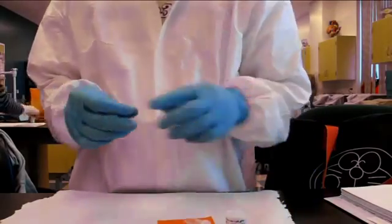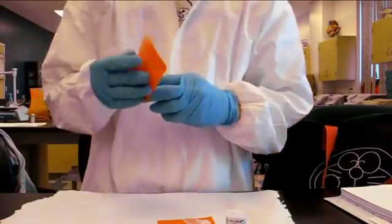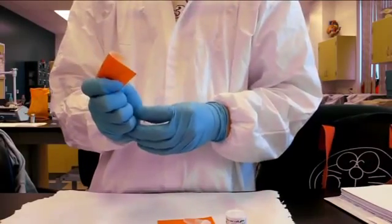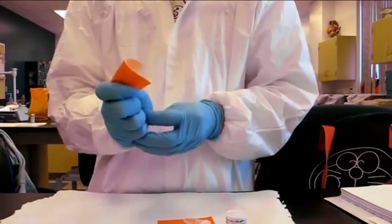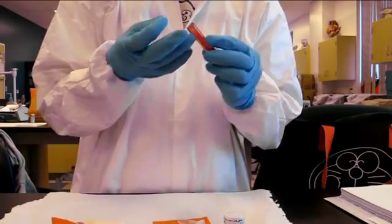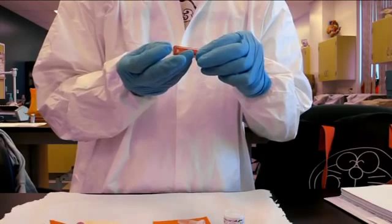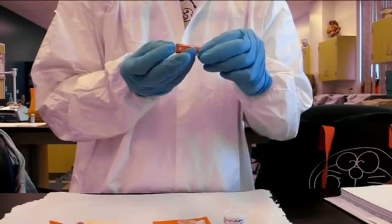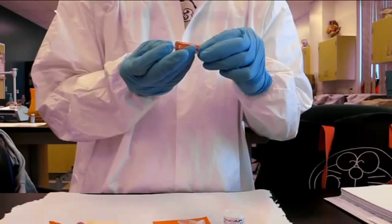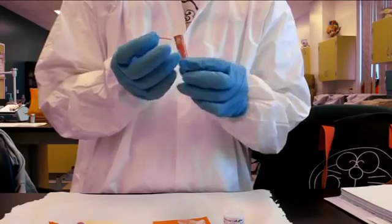Obtain a 5 microliter capillary tube from the set provided. Carefully open the whole blood with an absorbent pad and insert the capillary tube. Any excess whole blood should be wiped off.